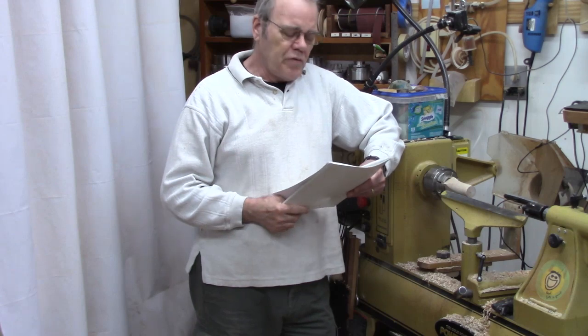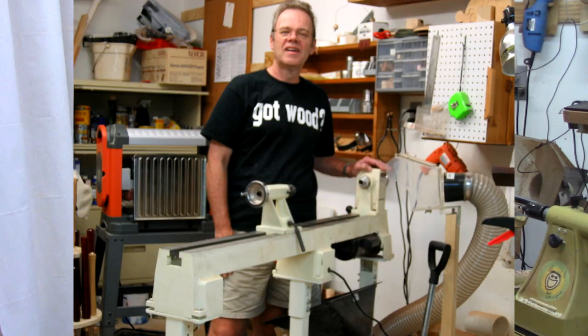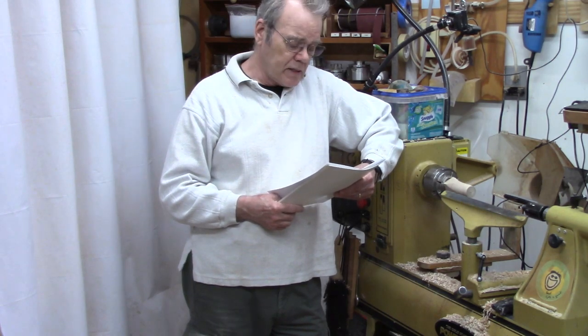Hi y'all, welcome to my shop. One viewer writes: I have a Jet 1642 lathe and I have no clue as to when I need to change the belt to the other wheel. When should you change the belt speed pulley on your lathe? I had that very same question 13 years ago when I first started woodturning with a Jet mini lathe, the Jet 1014. There are a number of factors to consider and I want to explore those with you and give you my advice toward the end of this video, but first I want to cover some basics and I also want to give a shout out to Donald Fugit for suggesting this video. Thank you, Donald.